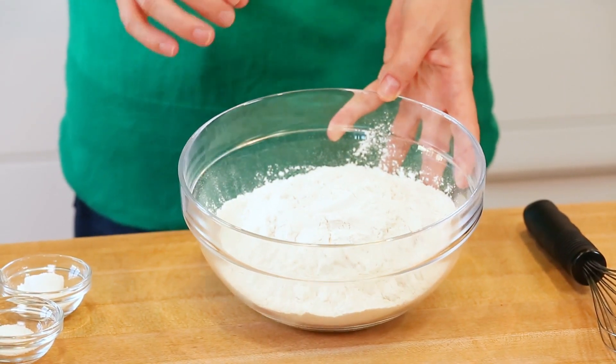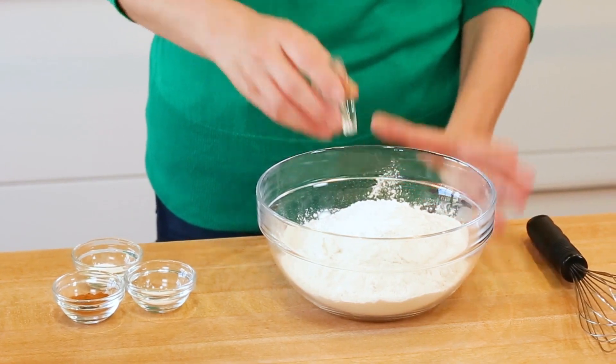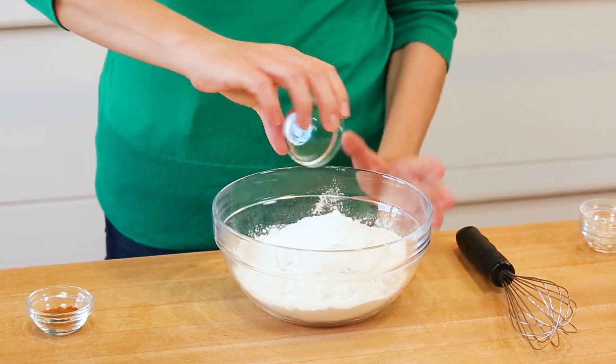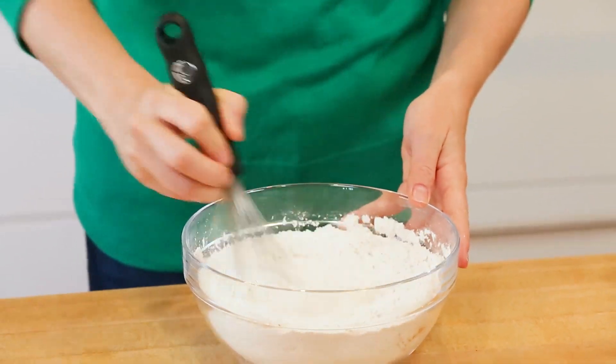We have got some all-purpose flour in our bowl. To that, I'm going to add a little cream of tartar and some baking soda. The cream of tartar in a snickerdoodle recipe is absolutely essential because it gives the cookies just a touch of tang. I'm also going to be adding a little salt to this, as well as a good helping of cinnamon. I'm going to whisk this all together so that it's well combined, and then set those aside.